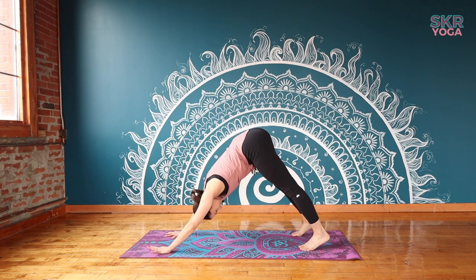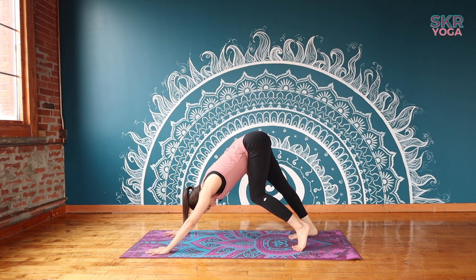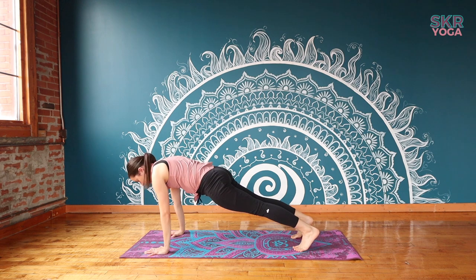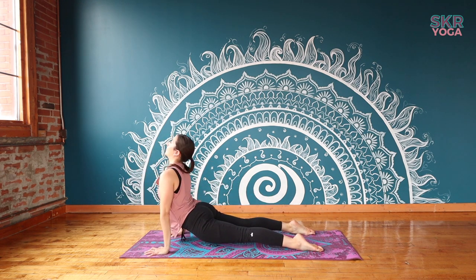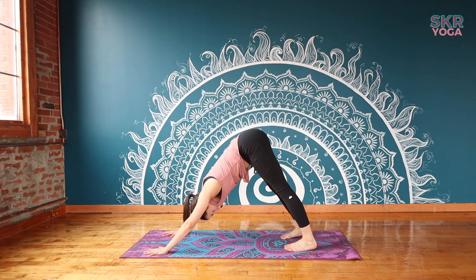Take a breath and we're going to come back into our downward dog. Walk out your feet. Notice how your right leg feels in comparison to your left. From here, let's take a flow: inhale forward to plank, exhale chaturanga, inhale upward dog, and exhale to your downward dog. Let's take three breaths here, finding a moment of stillness before we continue and do that same sequence on the other side.